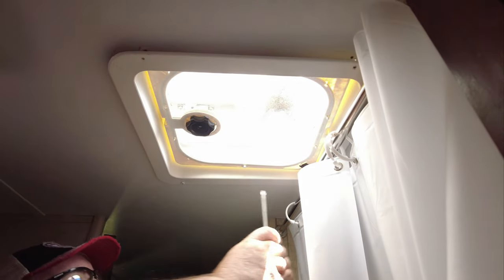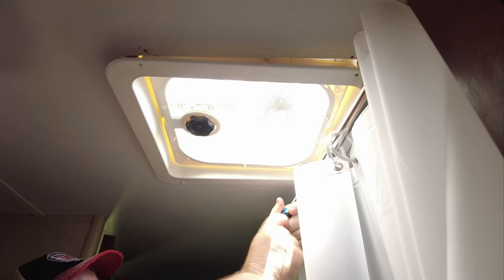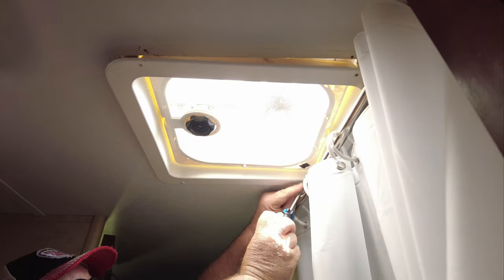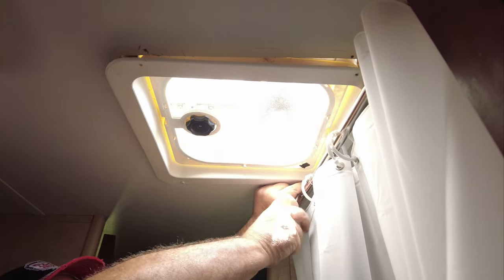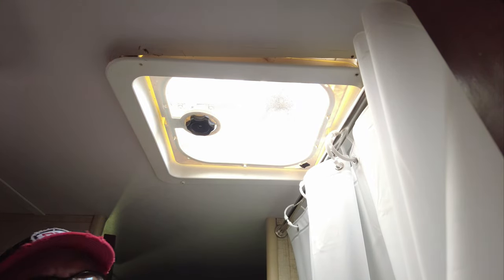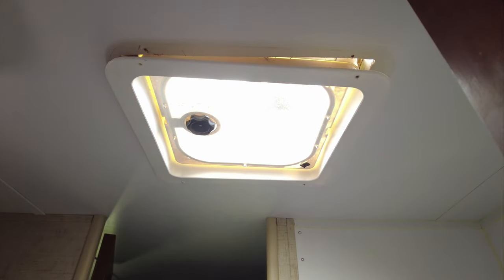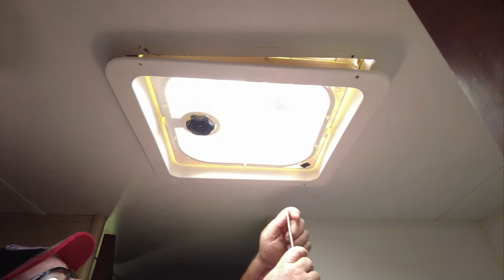The first step is to remove the garnish — that's what the instructions call it. Remove the four screws, one on each corner. I should have removed the shower curtain first before I even got started. Got that out of the way, which made it a little bit easier to work and see what I'm doing.